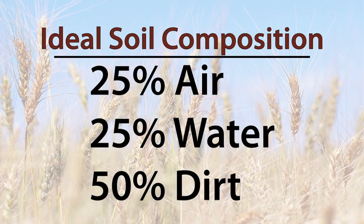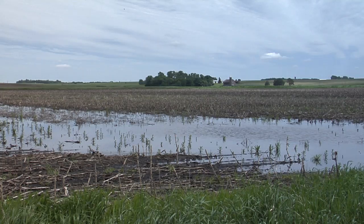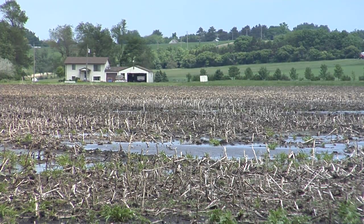In Agronomy 101 classes, we have always been taught that the best and most productive soils contain about 25% air, 25% water, and 50% actual soil. The issue that farmers deal with in almost every field, though, is areas that stay too saturated too long. Once soils become fully saturated for more than just a few hours, soil life begins to die, plant nutrients are less available, and plant roots suffer.